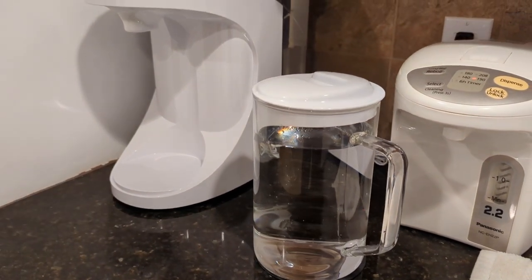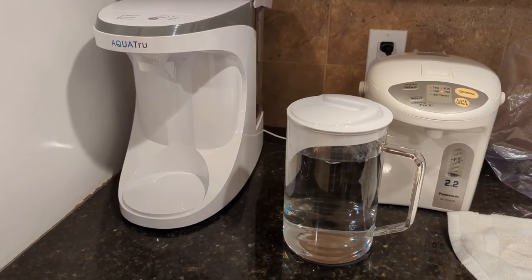Otherwise, I'm satisfied with the unit so far — we'll see how it lasts.